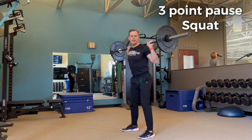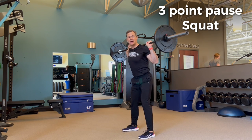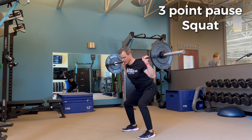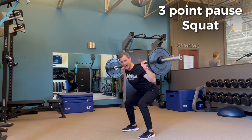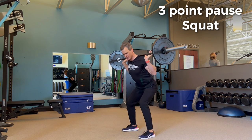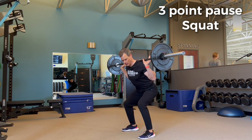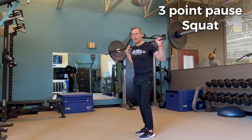The second strength exercise is the three point pause squat. You're going to pause at three different positions in the squat: the top, the middle, and the bottom. The pauses can be one to two seconds in length. At each pause position, look in the mirror and check your spinal position and joint alignment. You're practicing and giving yourself time to master those positions. If you find a spot where it's difficult to maintain position, spend more time pausing there — you can always add more pause points.